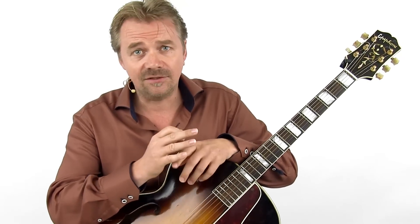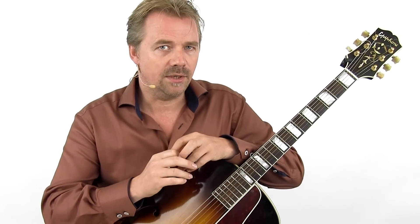Now what are your options to play behind a soloist when it's only a two-chord tune? Don't forget, these are dance tunes, so mind you, they can go on forever. First of all, you've got to keep that rhythm going.